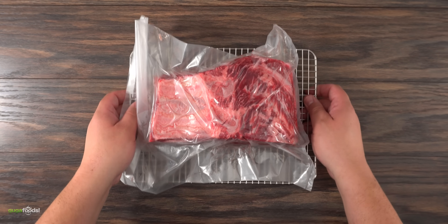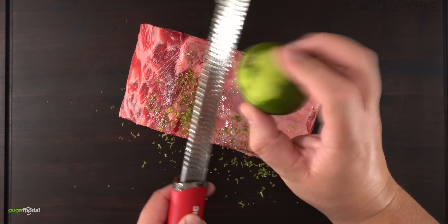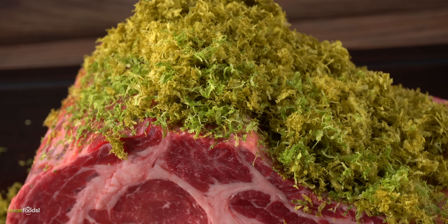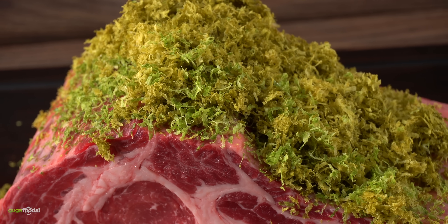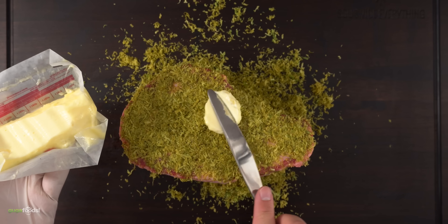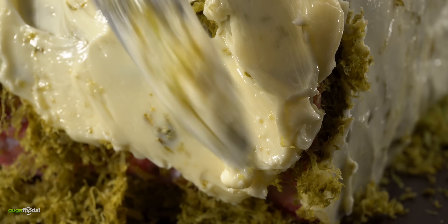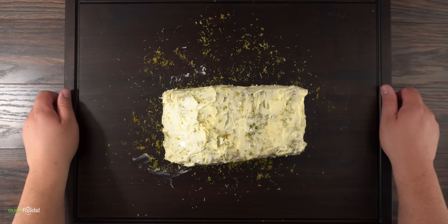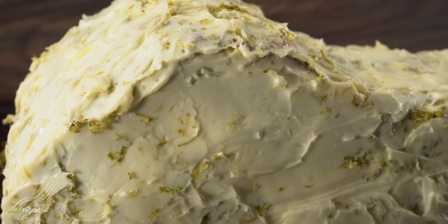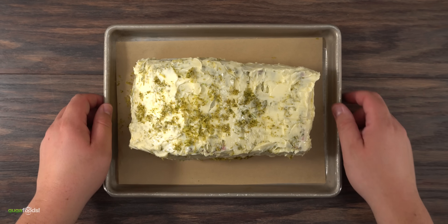Now it's time for the real experiment. I grabbed my lime zest and went to work — trying to remove as much zest as possible. We need a ridiculous amount, but as you can tell it does not stick, especially when you turn it around — everything falls off. To ensure nothing falls off, I went ahead and spread a good amount of butter right on top. No surface was left behind. This is the world's first lime butter dry age experiment, and it requires patience — into my refrigerator it goes to dry age for 35 days.